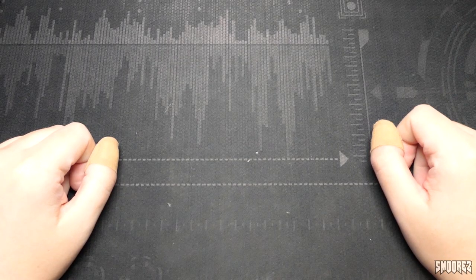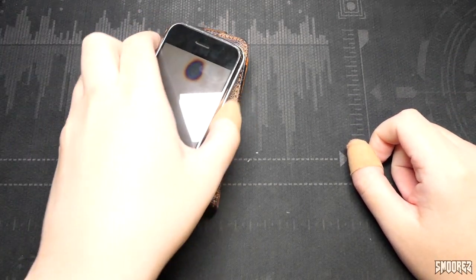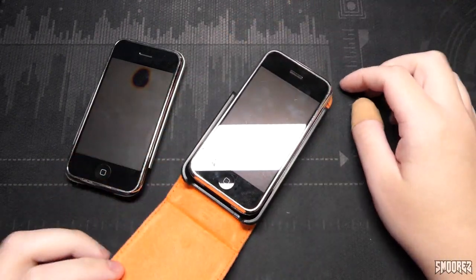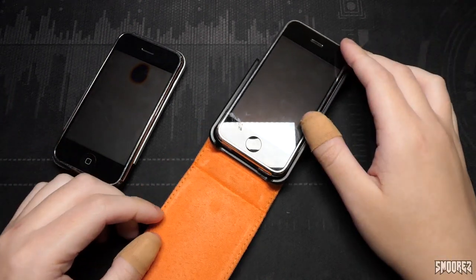Greetings everyone and welcome back to another video. This one shouldn't be too long as it's a fairly simple video. I have two iPhone 2Gs — one works and the other one, sort of. I'm glad I have these in my collection and they are truly a staple of the mobile phone industry and did change how we look at smartphones forever.